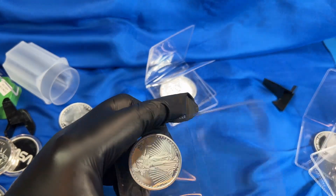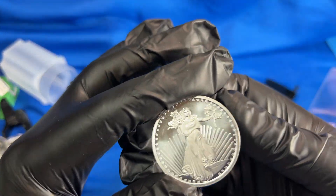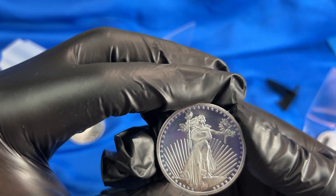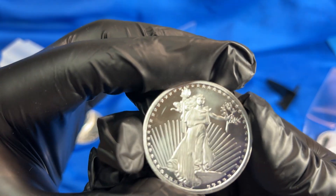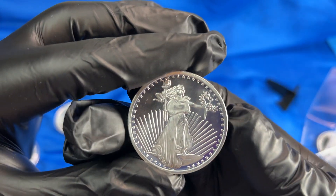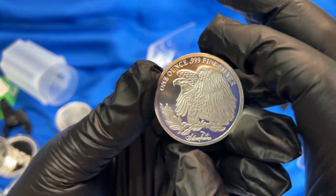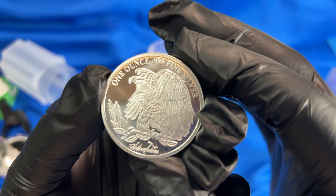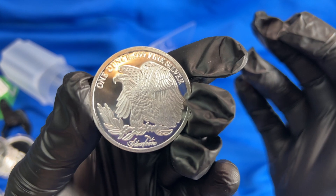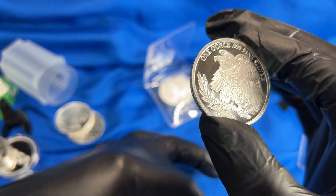This next one — I'm not knowledgeable enough yet but I think that's a Saint-Gaudens style replica. You guys can tell me if you've been stacking longer. It's replicating a U.S. coin design — I need to flip it the right way — with a very nice eagle with a lot of feathers on the other side. Kind of cool.